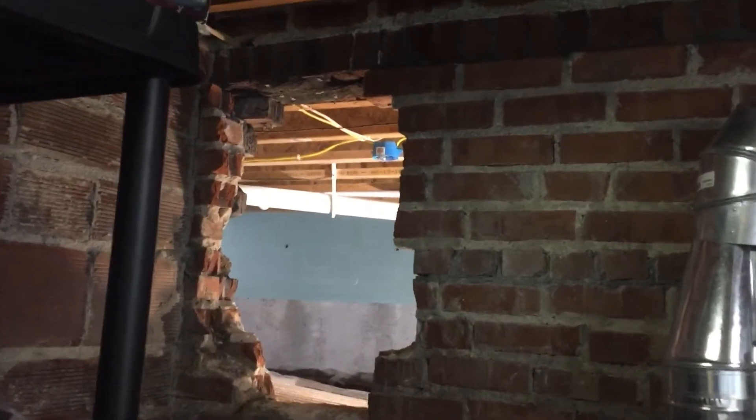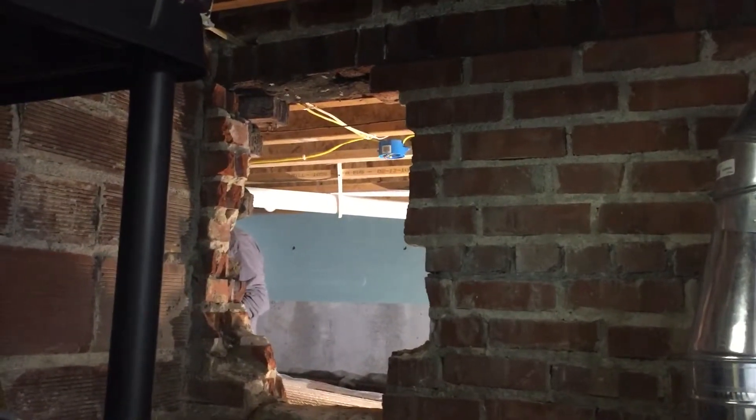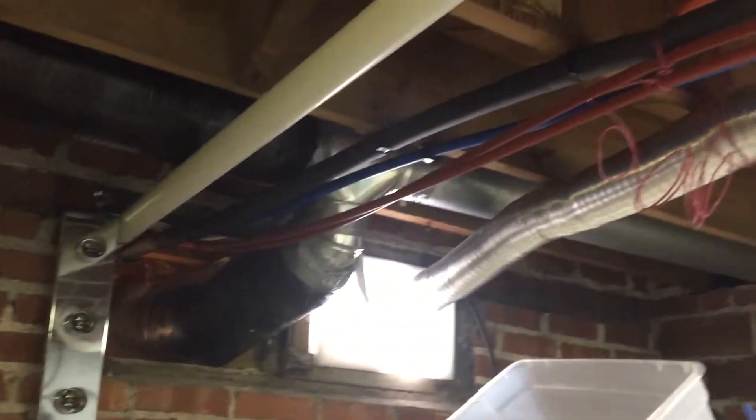This is what stage we are on our radiant project. Inside there we put up our heat transfer plates, and the tube supply and return are coming through here on this red half inch.